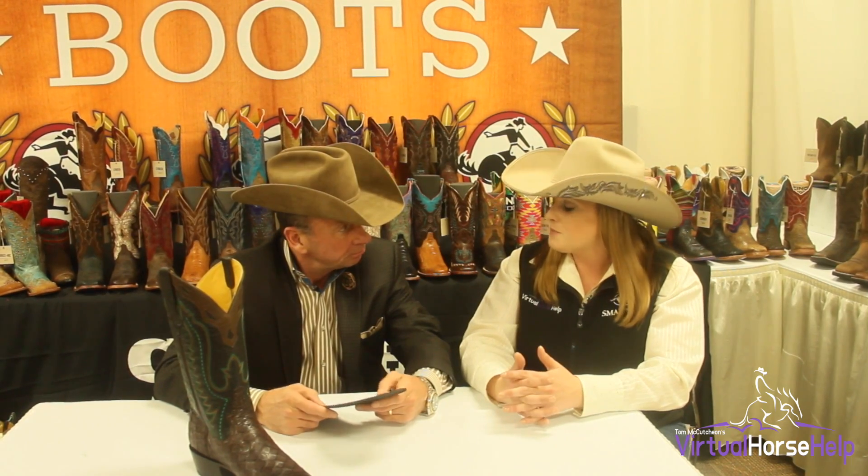I'm here with Bobby Smith, president of Rod Patrick Boot Makers. We are here at the Dallas World Trade Center where Bobby is going to tell us about their new Rod Patrick boot sole.